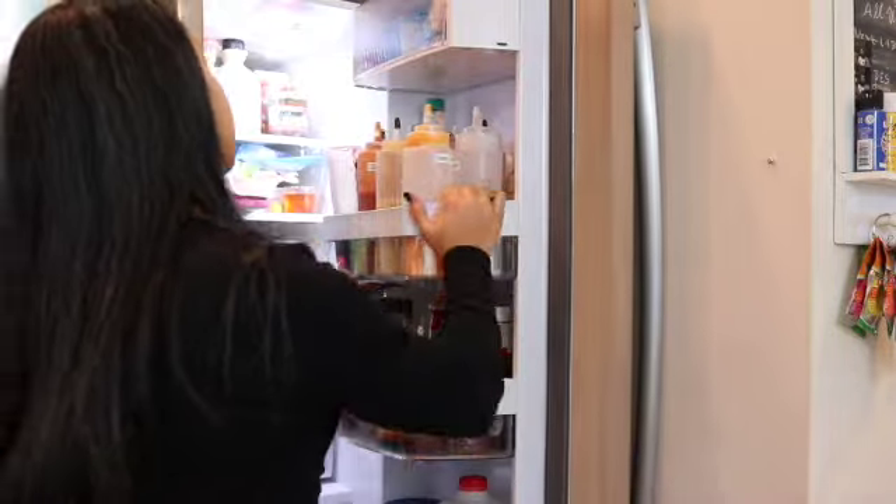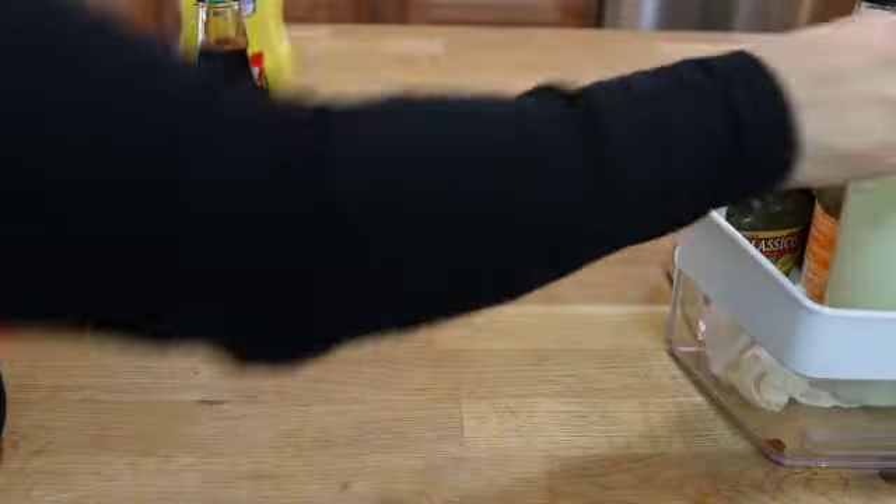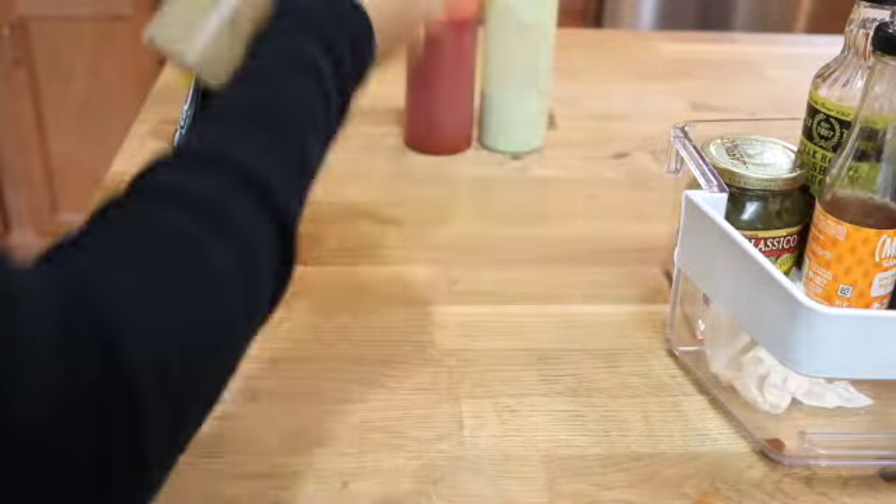To start off I'm gonna remove my refrigerator door bins and I'm gonna take out all of the condiments that I have in there so that I can discard whatever has expired and sort everything out.